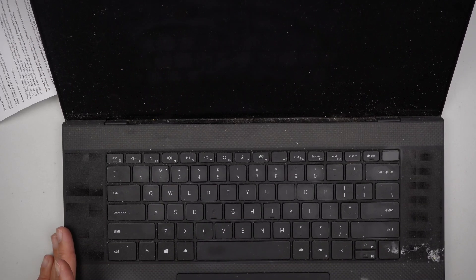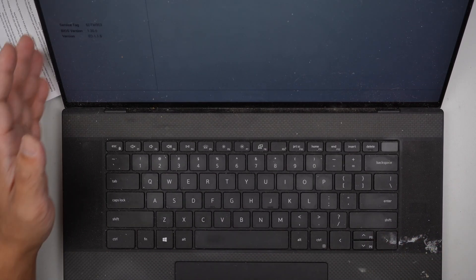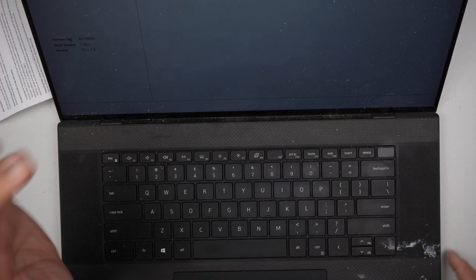Anyway, this video is just to replace the hard drive — the M.2. It does not include the Windows installation. I have a separate Windows installation video if you want to check it out. Here it says 'no bootable device found,' so that means the hard drive is recognized but there's no Windows on it. I'll fresh install Windows 11. Thanks for watching — until next time, bye now.